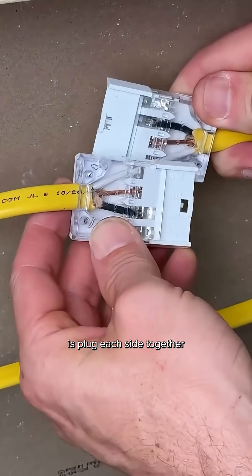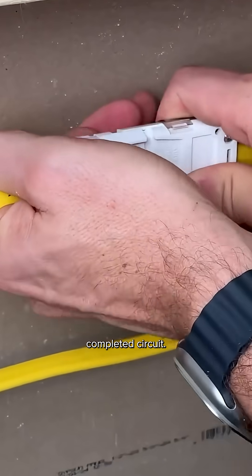Once you have that, all you have to do is plug each side together and you have your completed circuit.